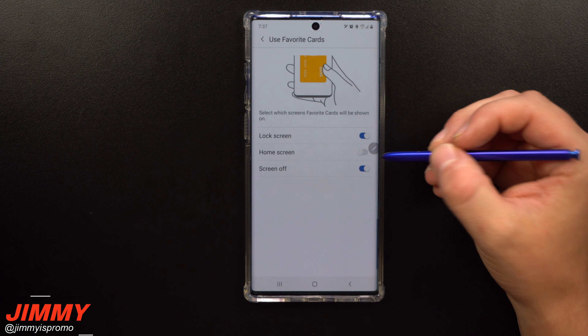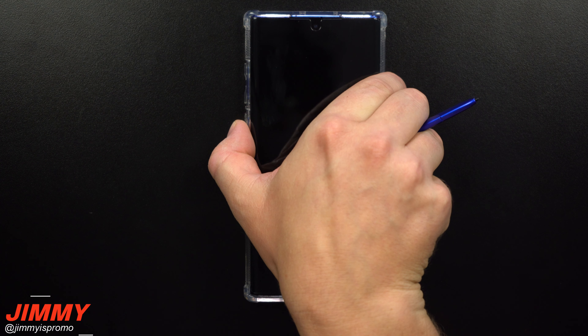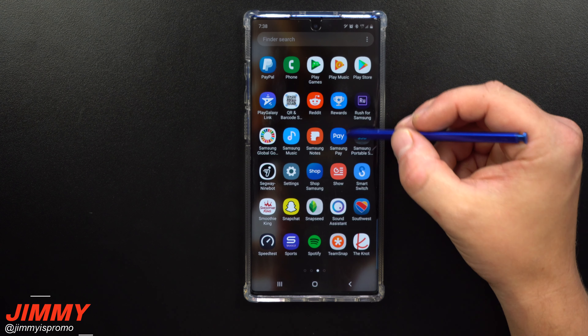To show you what this looks like when we turn off that home screen option — you can see right there that the little gray bar is now gone. But if I go to either the black screen or the lock screen, I've still got it there as well.